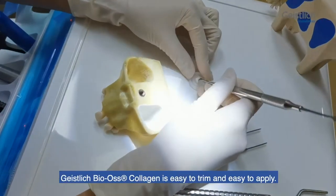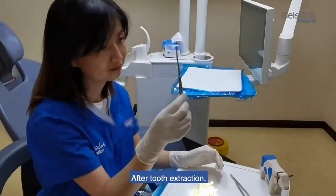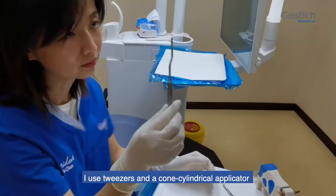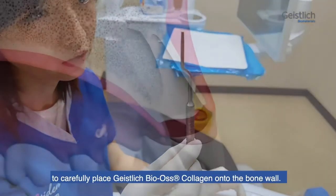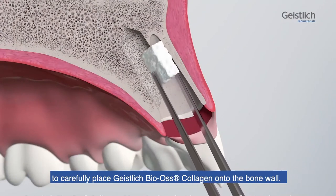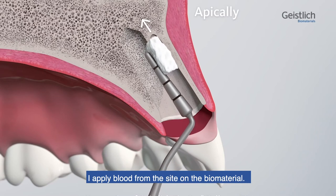Gasterly bioscollagen is easy to trim and easy to apply. After tooth extraction, I use tweezers and a cone cylindrical applicator to carefully place Gasterly bioscollagen onto the bone wall. I apply blood from the side on the biomaterial.